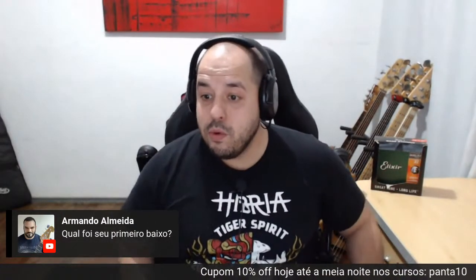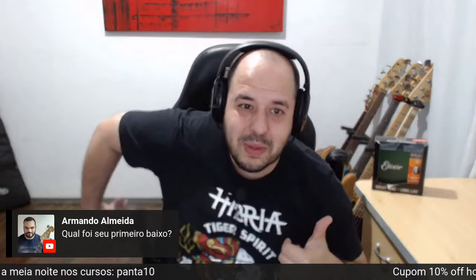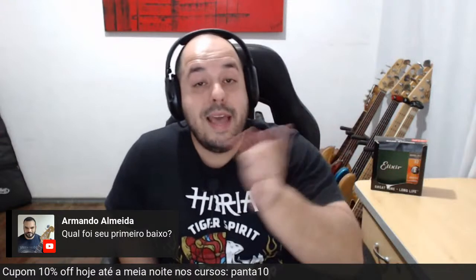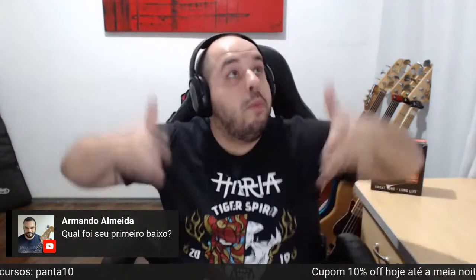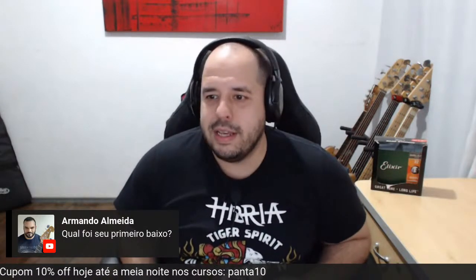Qual foi o meu primeiro baixo? Foi um Jennifer, quatro cordas, preto — que está lá no Nelson da Magna Loteria até hoje, desmontado. Ele existe, está vivo ainda, só está em coma porque está desmontado. Me quebrou um galho durante uns cinco meses. Meu segundo baixo foi um Condor — na época não era BX2, era XB12, que é o quatro cordas PJ da Condor. Tão leve que você joga pra cima e ele sai voando.